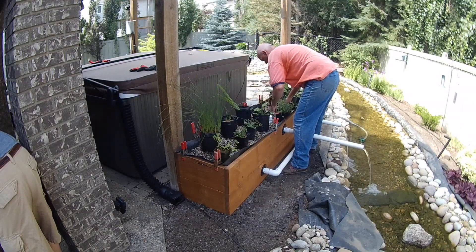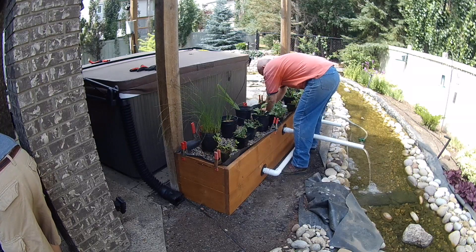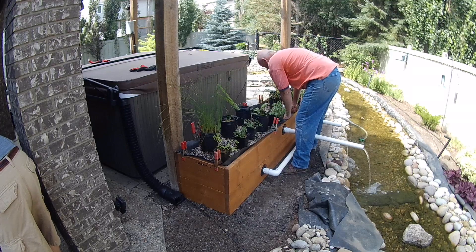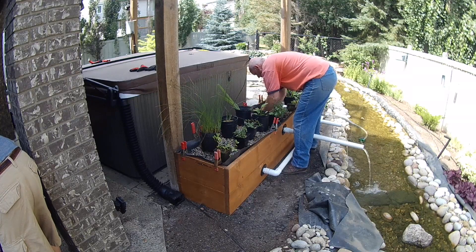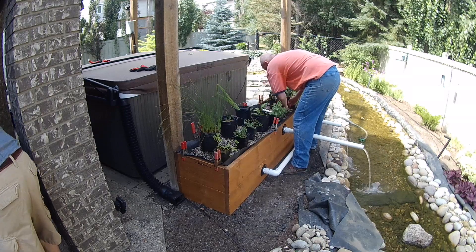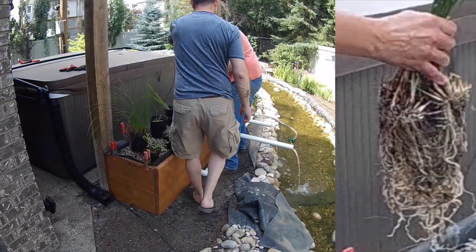Once we were happy with the overall arrangement, we removed the plants from their pots and rinsed off all the bedding materials so that we were left with just bare roots. We then planted the bare root stalk into the pea gravel, making sure the roots were well below the water level. Be careful handling the bare root stalk — they are very fragile, and make sure that they don't dry out.